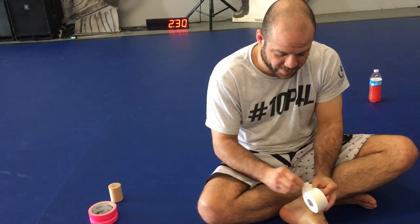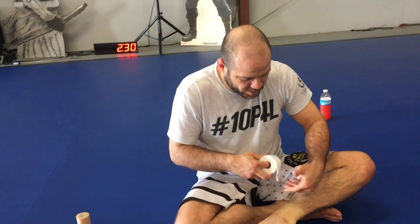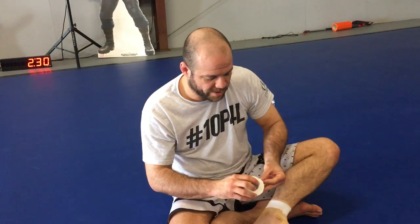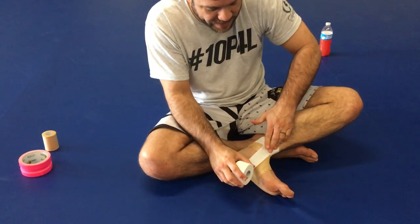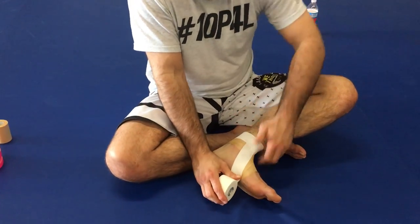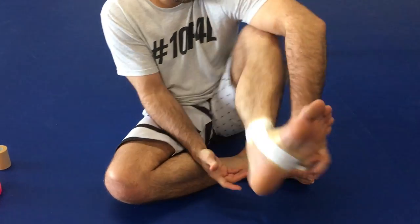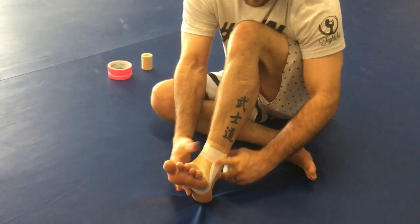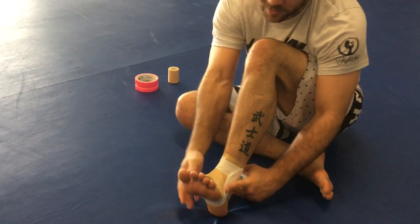This is the good stuff. One strip across the top to build my anchor. Now I'm going to put three strips starting from the inside of the ankle, running down and then lifting — keeping good tension going up in this direction.